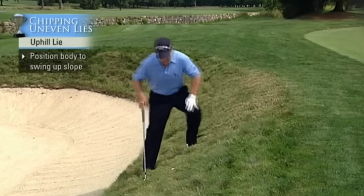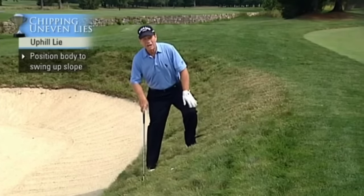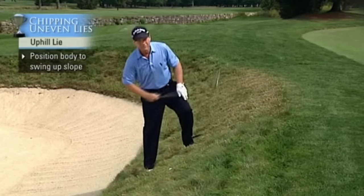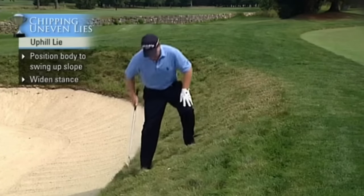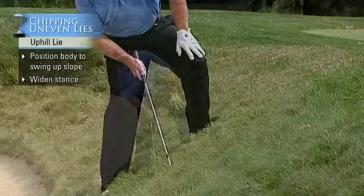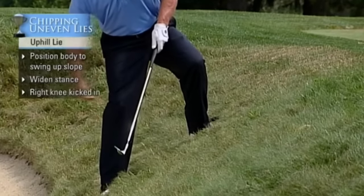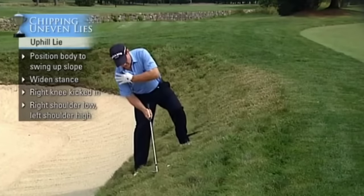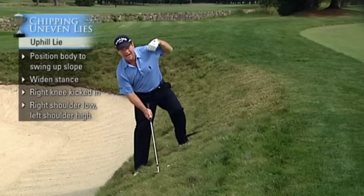What you must do is position your body to swing up the slope — you must make the swing go up the slope. So you widen your stance, make sure the right knee is really braced and kicked in, your right shoulder gets low, and your left shoulder gets high like this.